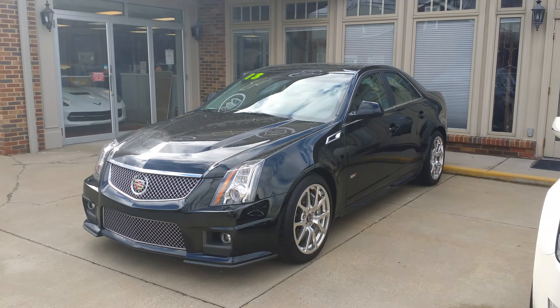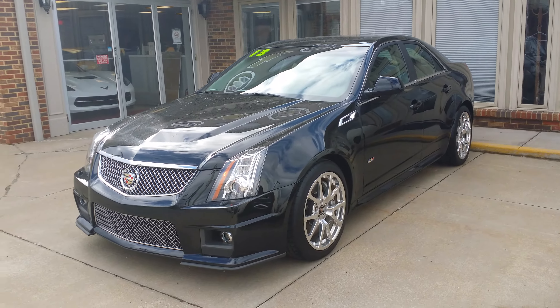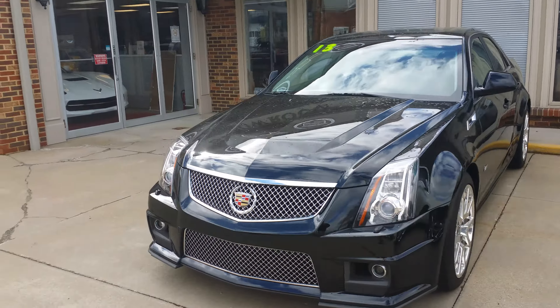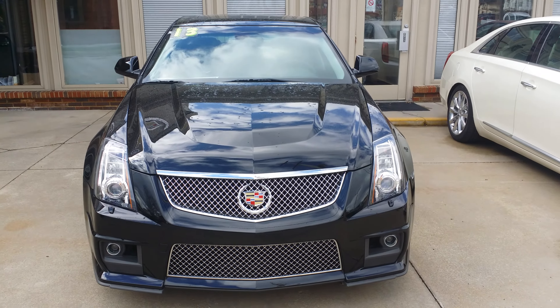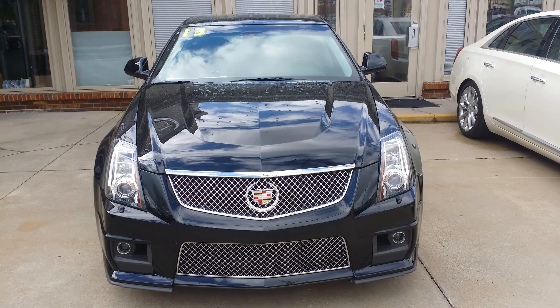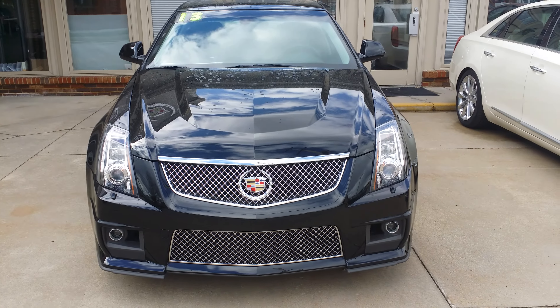So here you have a nice shot of it. Beautiful car. Nice look at the front here. You got the fog lamps down there on the front, beautiful chrome grills, projection headlamps, the shield and laurel there on the front.